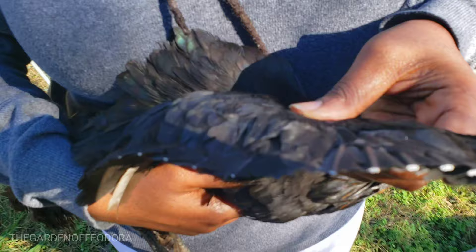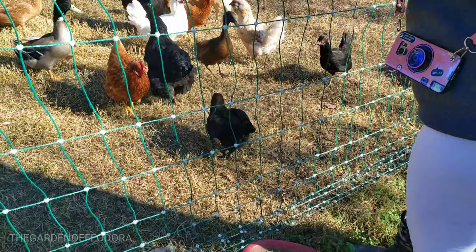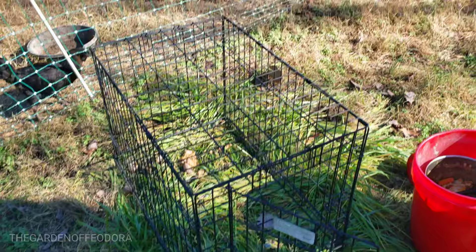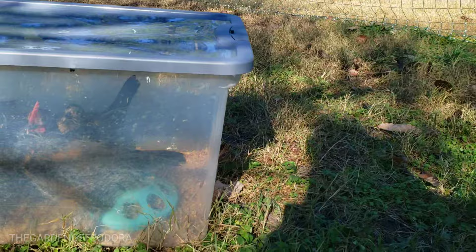All right, it's time to put her in. Treat her nice. We have some Thanksgiving dinner in there for them and they're happy, so let's get them all in.